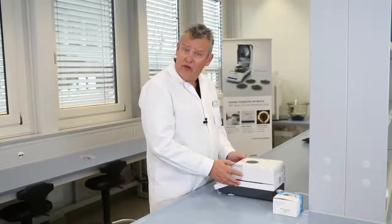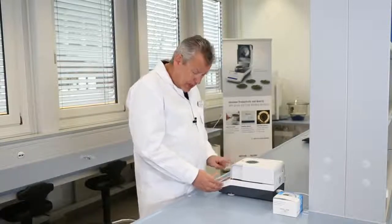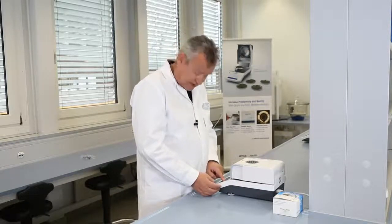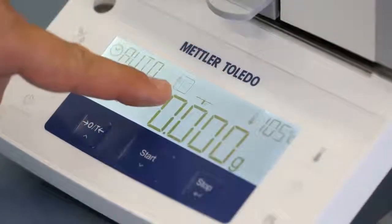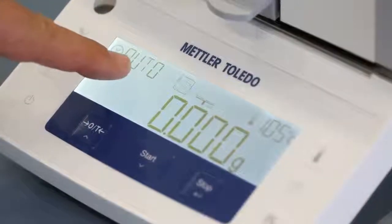Let's perform our first measurement with the HE53. You now see the active measurement parameters — these are the factory settings: 105 degrees centigrade drying temperature, standard drying program, and automatic switch-off criterion.